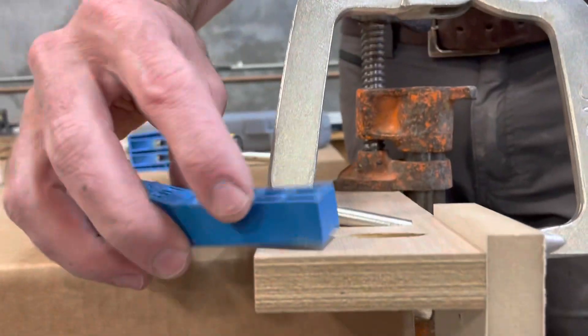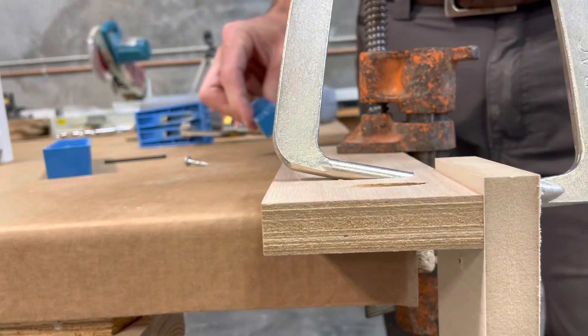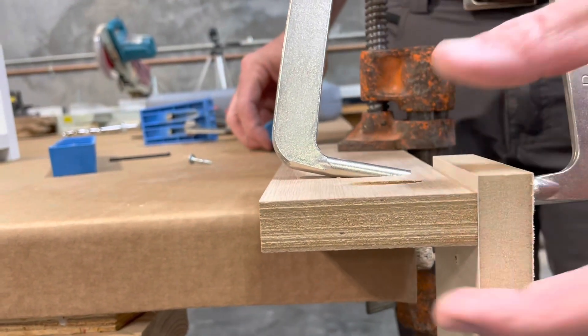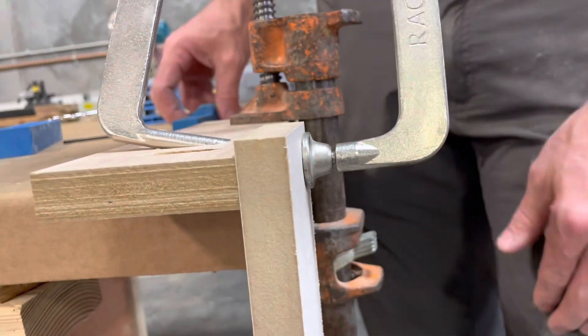You can see that the screw is mostly below the surface, which is awesome. That's how it can stay within the thickness of the panel, and you can also see here that it's not going through the surface.